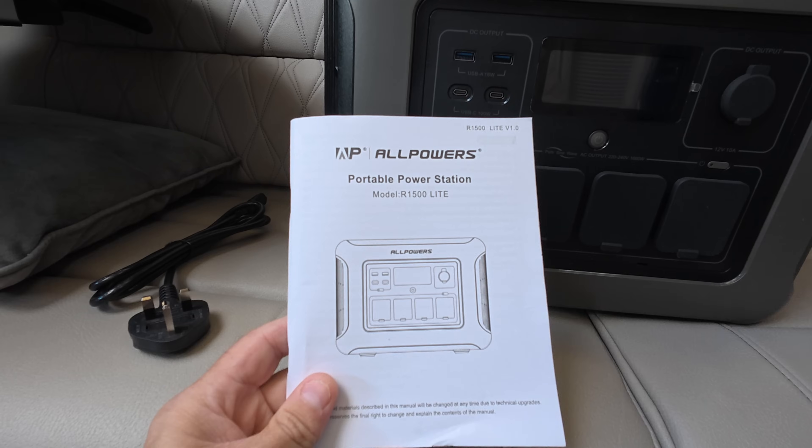Allpowers is a company we've worked with in the past and we rate them highly. When they reached out and asked us to review their R1500 Light, we said yes — because 90% of people still rely on a different power source to get 240V in the van while off grid. Along with that, we've been sent the SP033 solar panel, a foldable 200-watt panel, and we're going to compare the R1500 Light to their previous version.